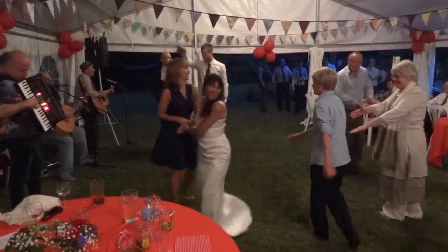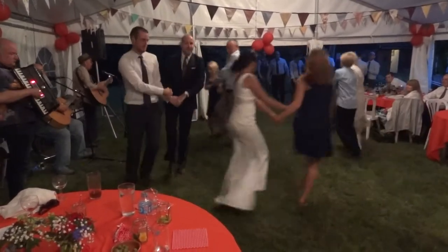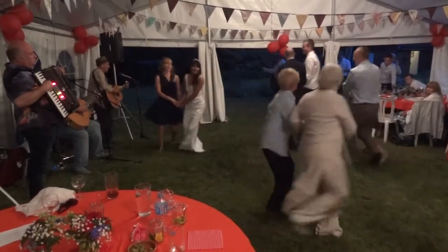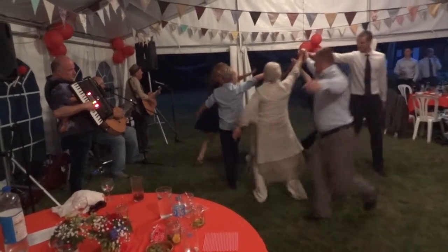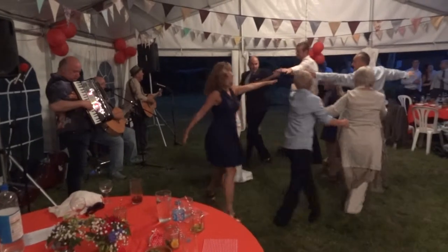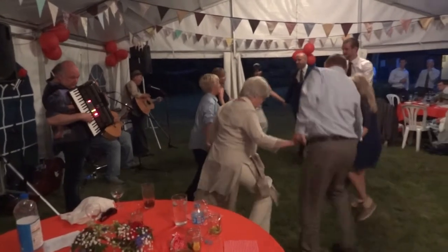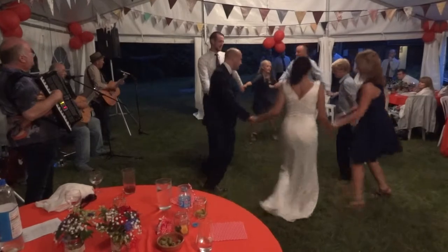Everybody, come on. Everybody right hand star, and a left hand, everybody circle, and back again, and swing your own.